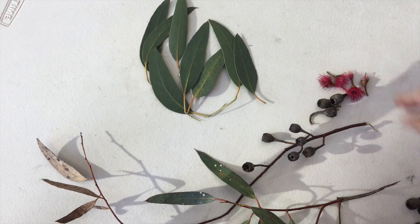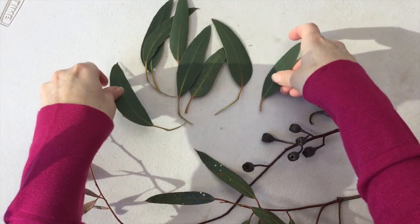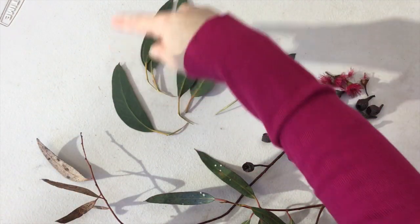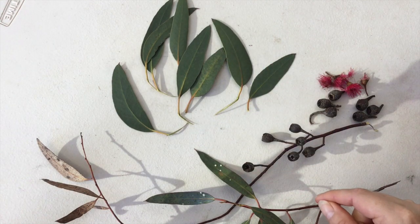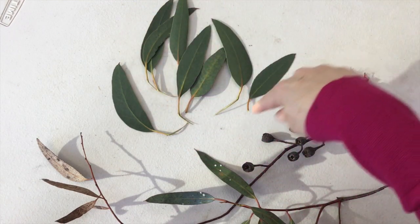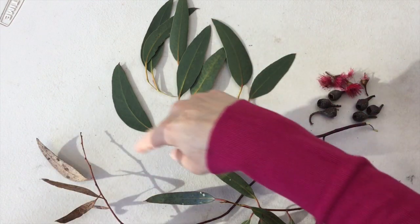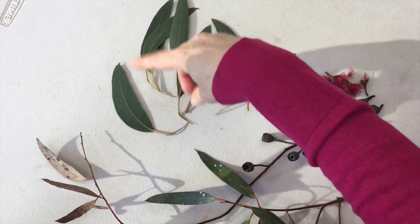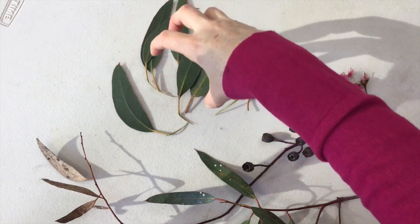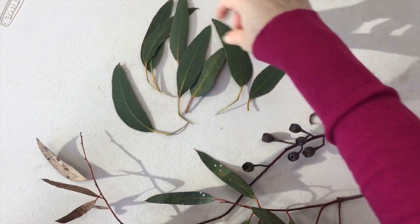I've removed some of the leaves from the branch and I've got some of the gum nuts and the blossom flowers as well, so I'm going to make some different patterns. As I do this, I want you to think about working in a circular pattern. A circle is a very powerful symbol of connection. In Indigenous culture, a circle can mean coming together, a gathering — it can also be a symbol of water and water holes, and can symbolize campsites and very important things in culture. So we're going to use a circular pattern.